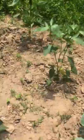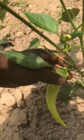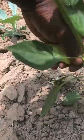This one is touching the ground so I'm going to pick this one. You've got to be careful because if you're not careful you could break the limb. Usually I cut it but I have nothing to cut it with.